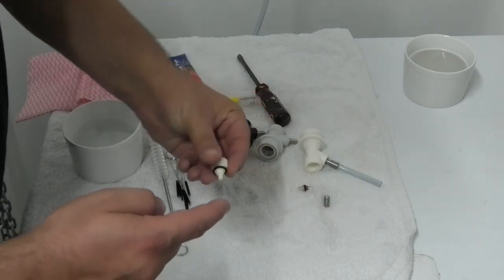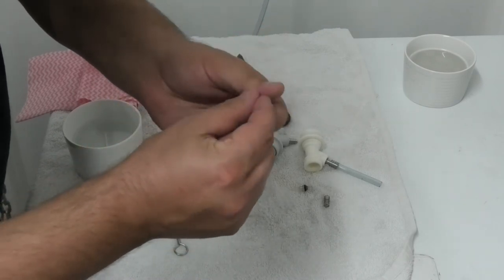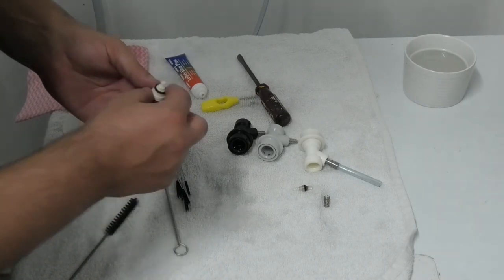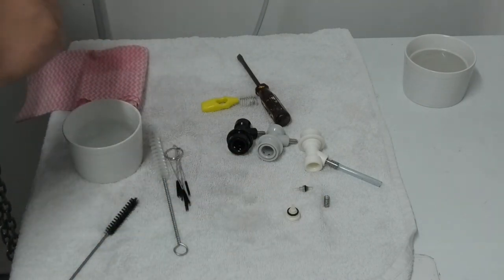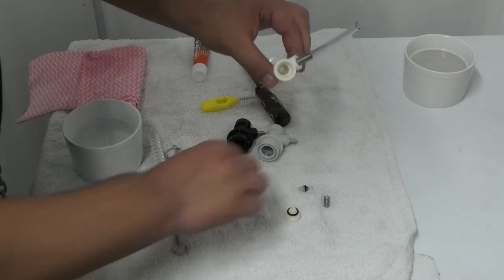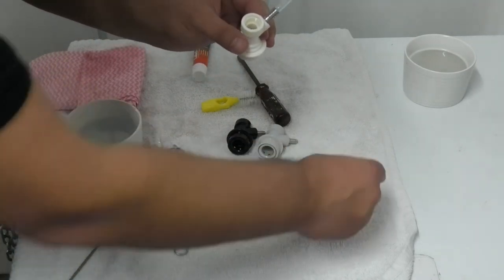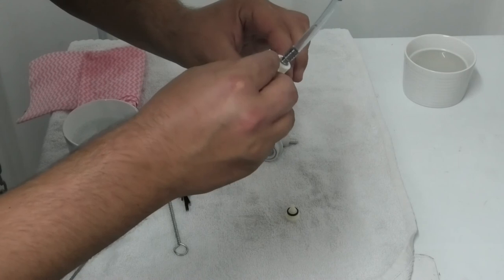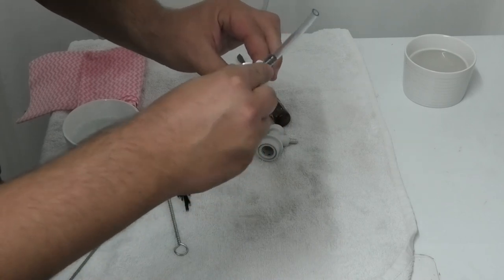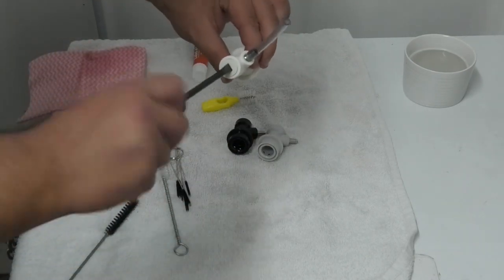First we'll take our plunger and put a smear of food grade grease around the seal. And then we'll put some grease around the seal on the cap. Next, we take our plunger and drop it seal side down into the body of the disconnect. Then drop the spring over the shaft of the plunger. Now we can install the cap, taking care to line up the centre boss with the inside of the plunger spring. Take your screwdriver and tighten the cap.